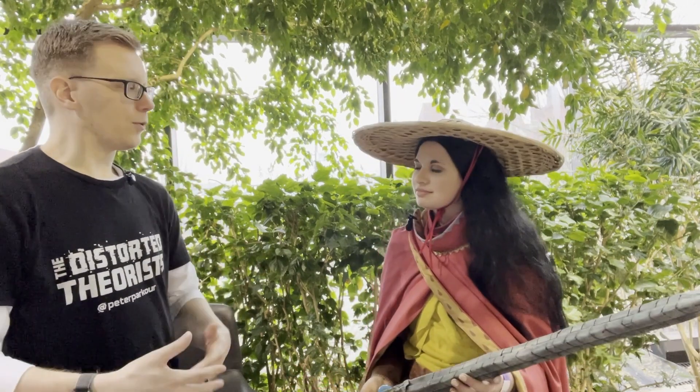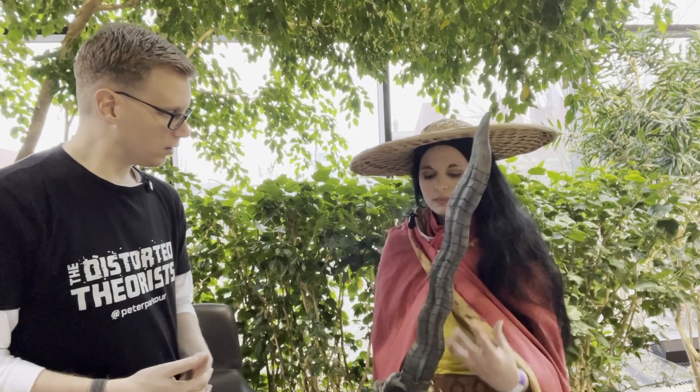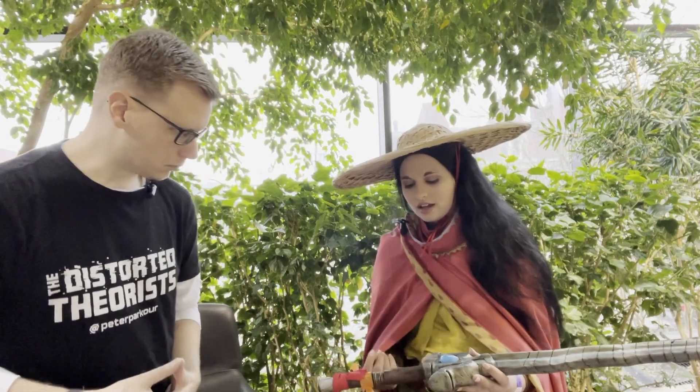A lot of time went into making this sword. The base took about three sessions, each session around three to four hours long. The painting was all done in one day using dry brushing. All the fine details took four days, and all the individual pieces placed on top took three days total because you had to let everything dry — it was very tedious.